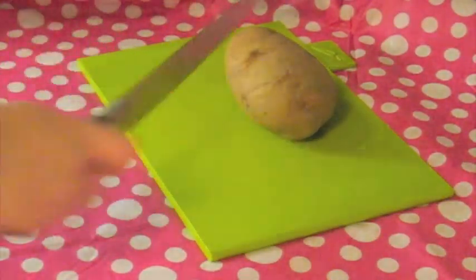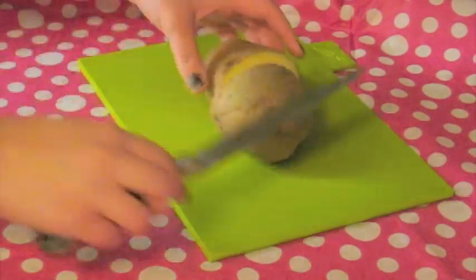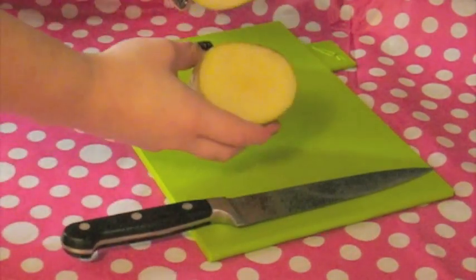So first, cut your potato. You're only going to be using half of it, so just eat the other one at some point.